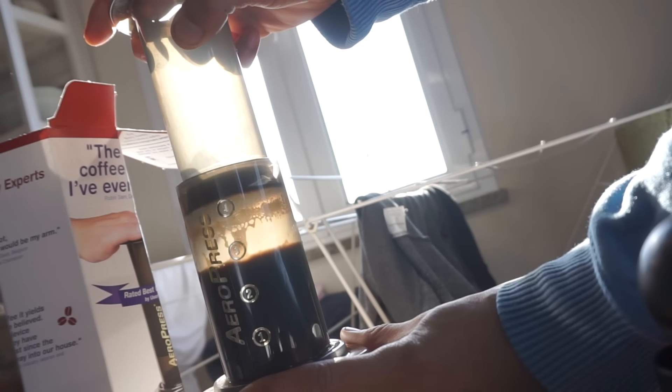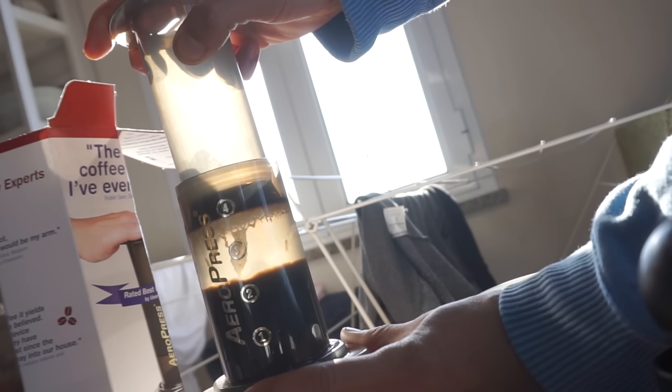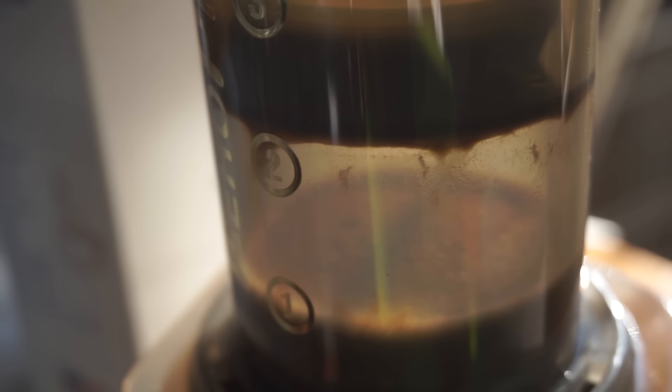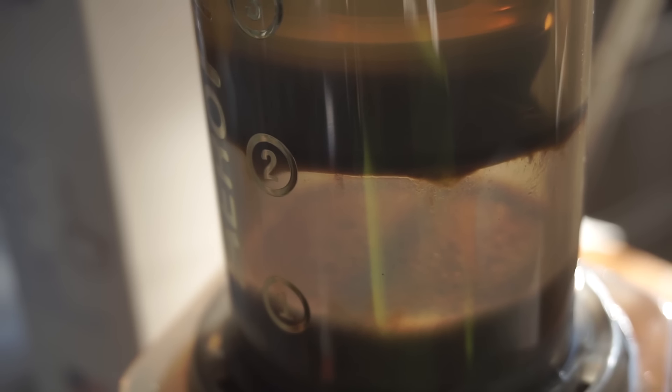Slowly press it down and all the vacuum pushes the coffee through the filter into the cup. Makes a really good quality coffee. I don't know if you can see that in there but it's not actually water — it's just the air pushing the water through. Quite amazing.